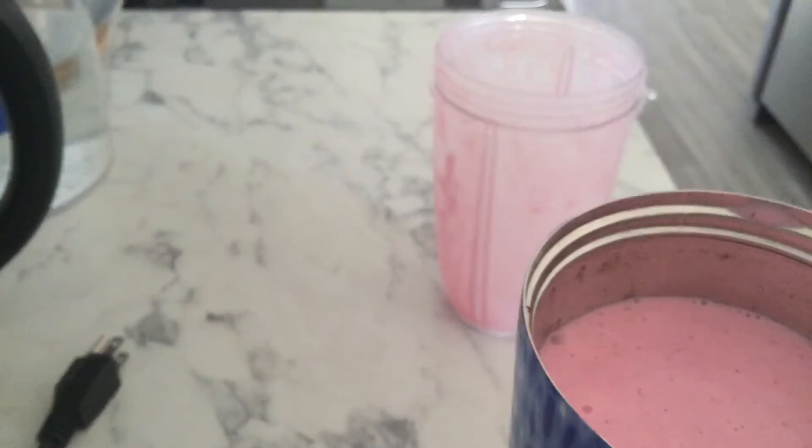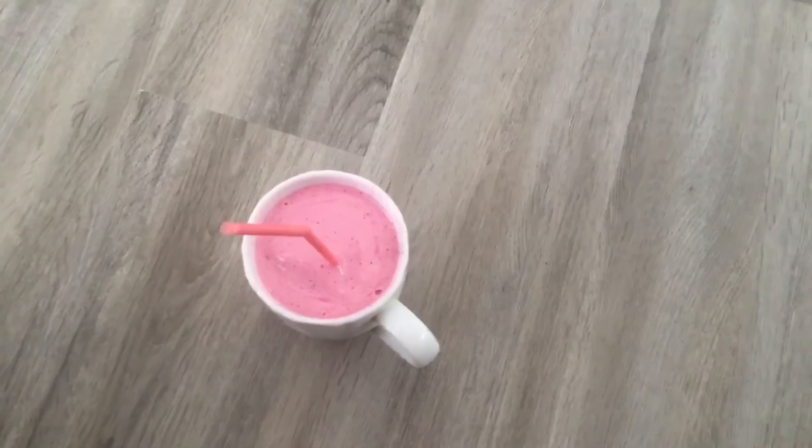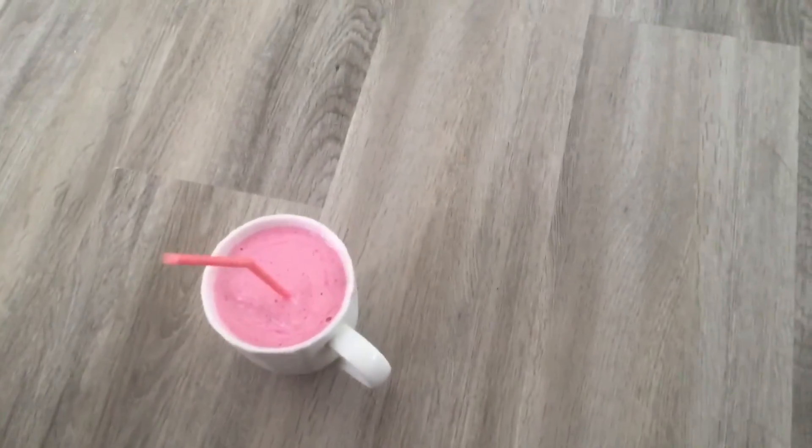See you guys in my next video. Bye and peace out. This is my mom's smoothie I made. I'll see you guys in my next video. Bye and peace out everyone.